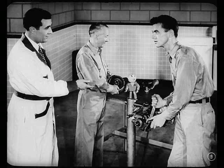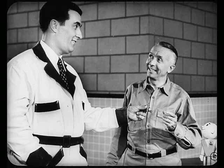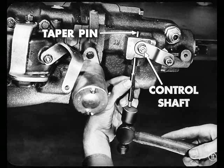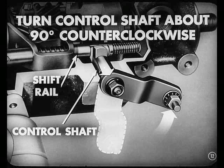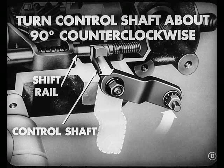Good point, Tech. Now, use this punch for the next step. We need the punch to drive out this taper pin that holds the control shaft in the overdrive housing. Just drive the pin up from the bottom. And after that, pull the control shaft out as far as possible so you can disengage it from the shift rail. Then turn it about 90 degrees counterclockwise to hold it in that position.